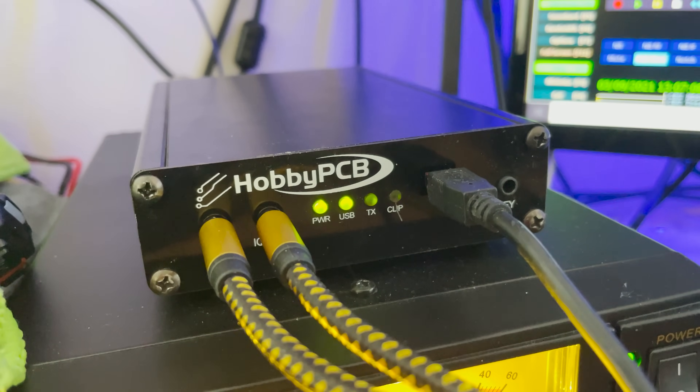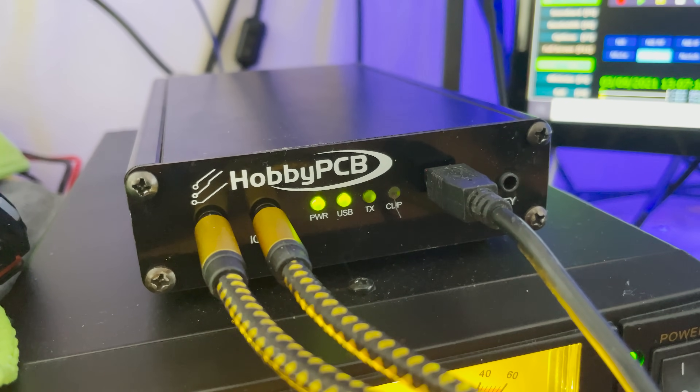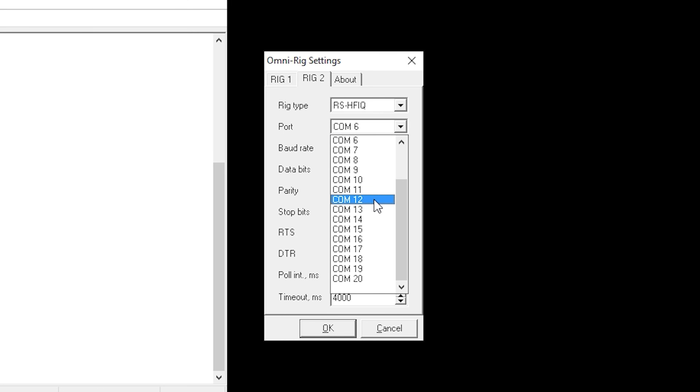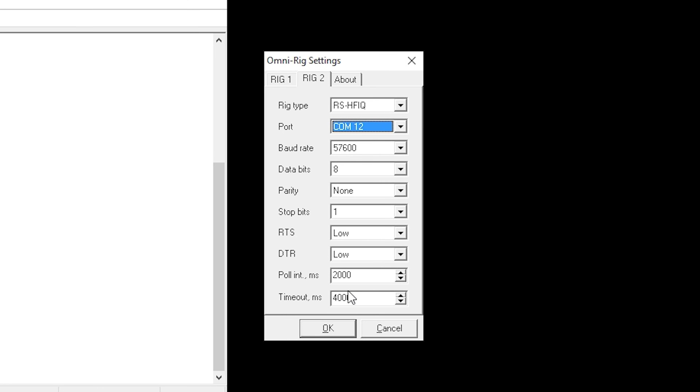Now we need to configure OmniRig. Within your computer's Device Manager, look for a newly added COM port which will be the SDR — in my case it's COM port 12. Open OmniRig and set one of the rigs as per the settings shown, but with your own COM port number. Once OmniRig is configured, close it and then launch HDSDR.